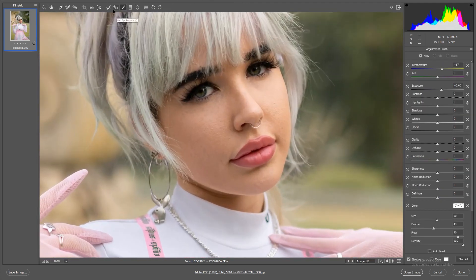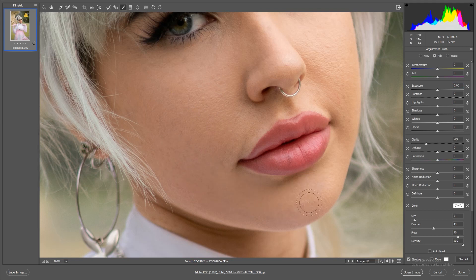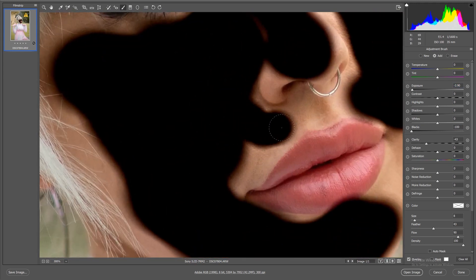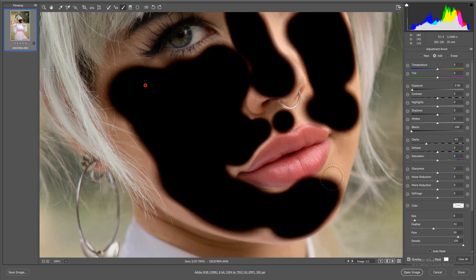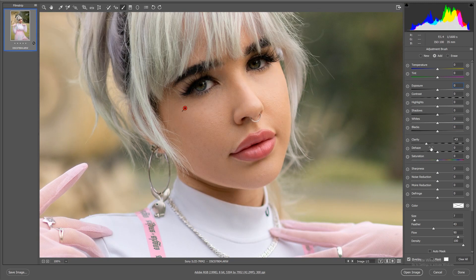Now editing the photo normally: first I'll drop the clarity to smooth the skin and make it look as nice as possible. This makes a big difference to the highlights and shadows in the skin. I like to move the clarity slider to about minus 40 points, then add a little bit of the brightest whites back in so we're not losing any contrast in the skin.